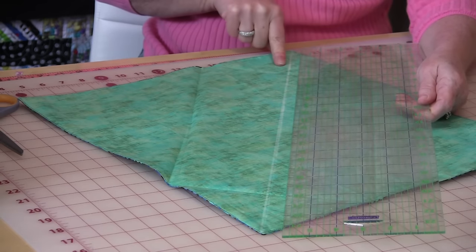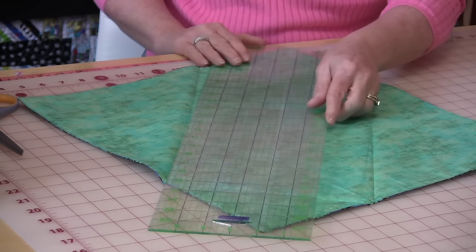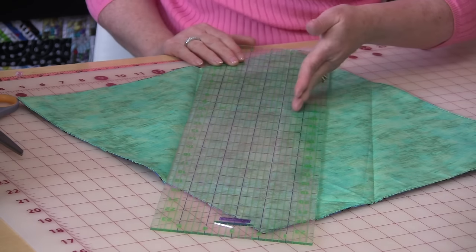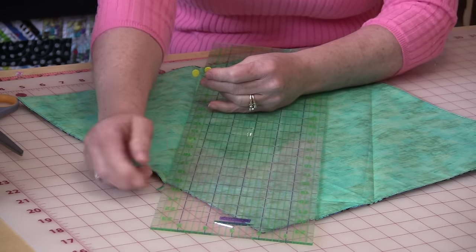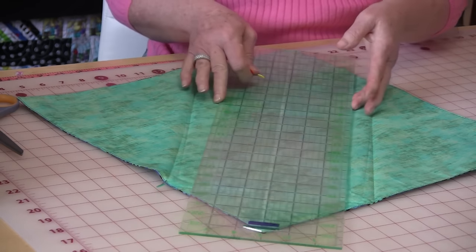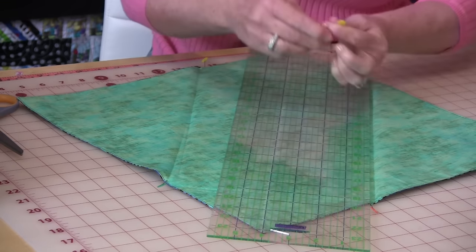Draw a center mark right down from one point to the next. Then take a ruler and go over four inches from the center mark and put a pin at that four-inch mark. Do the same thing to the other side — from the center mark go over four inches and put a pin.